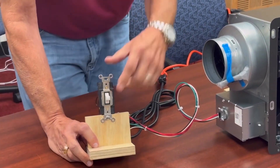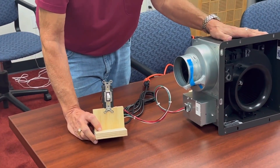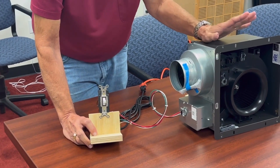In the center position, this fan is completely off. So it meets your code requirements — you can have a complete off function for the fan. Nothing hot on it at all.